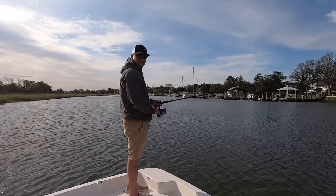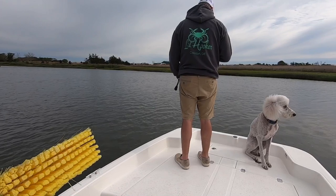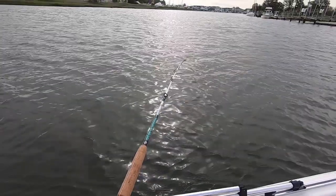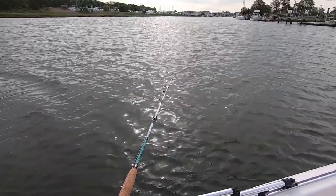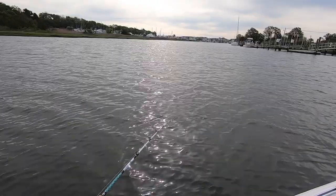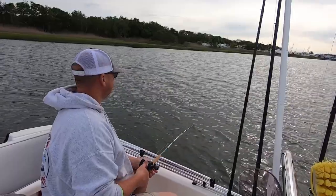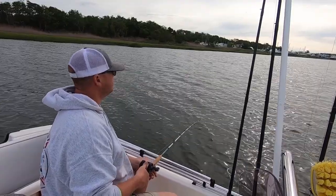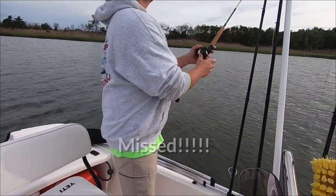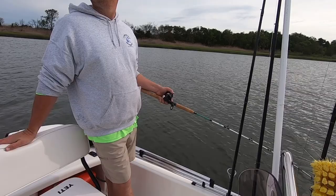Flounder Technician in action. Take two. I'm not good.